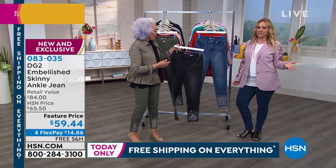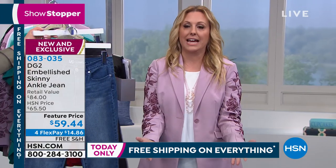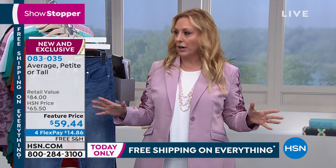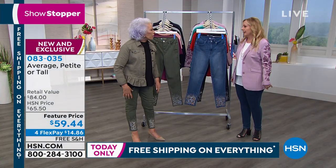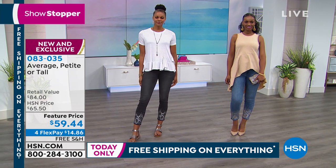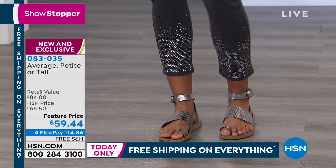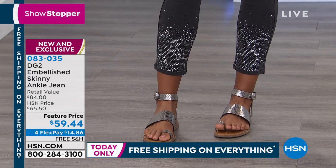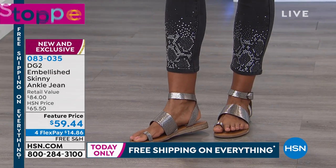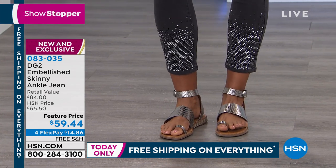I probably have 30 pairs of DG2s. Once you buy a pair and you realize they will always fit you and always look fantastic — they're never going to rebuff you, never going to say you ate too much. These are all very unique — there's no other DG2 that has a personality like these. These are a brand new design, and the sad thing is we won't repeat them. That is just our ethic with artistry.